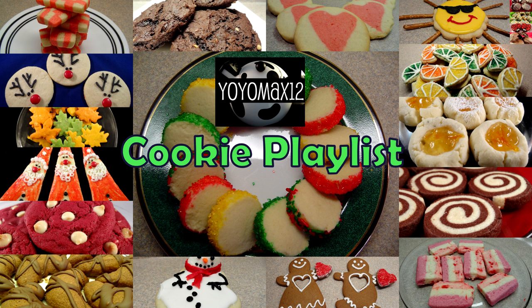I have 85 cookies on my cookie playlist, so if you're looking for a cookie recipe I have all sorts — go ahead and check it out by clicking on your screen or see the link in the description box below the video. Thank you for watching!